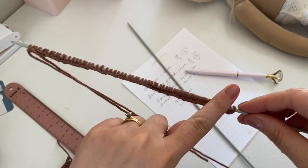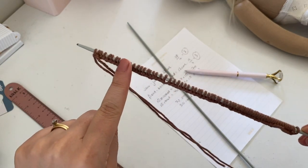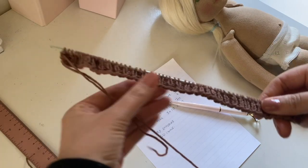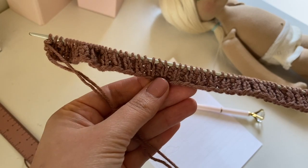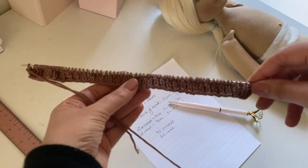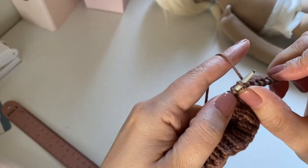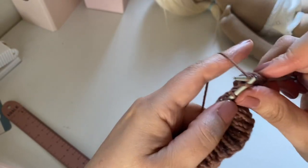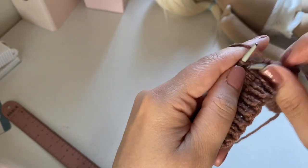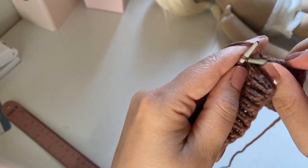Here are my 70 stitches that I've cast on — I like to use the long tail cast on method and I'll link a YouTube video to that method below. You're going to want to knit 4 rows of 1x1 ribbing — again I'll link a YouTube video below on how to do that. Then you simply knit in stocking stitch until you get to your desired length.